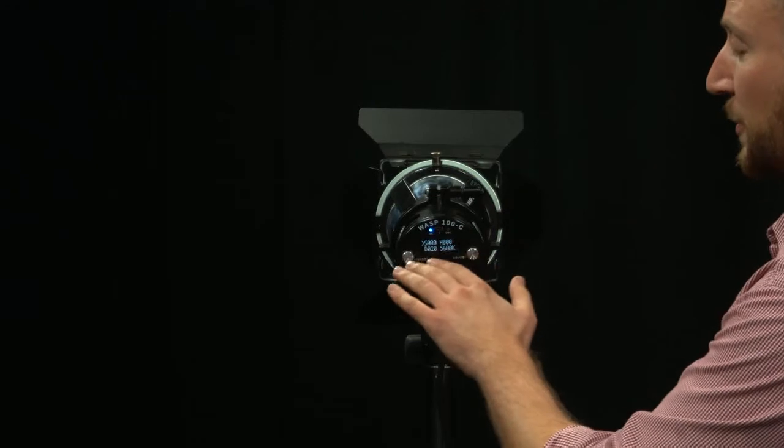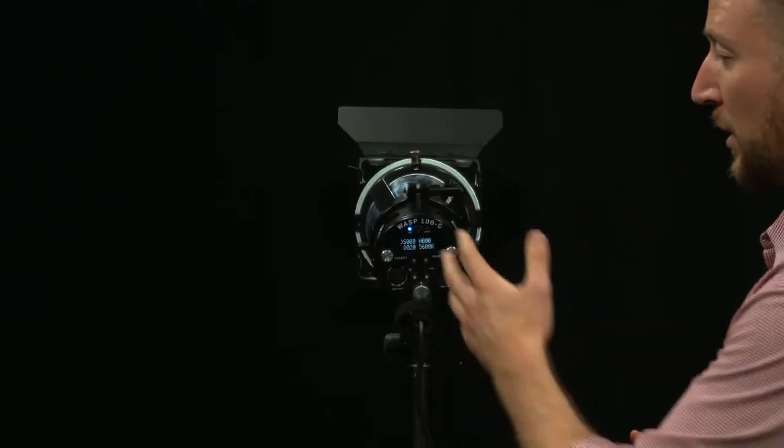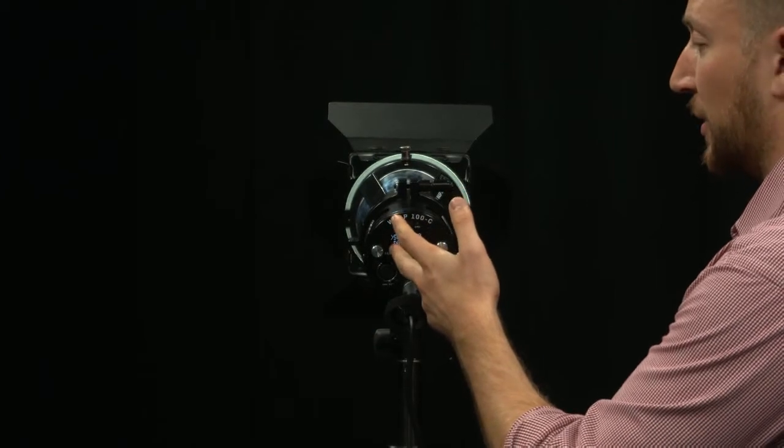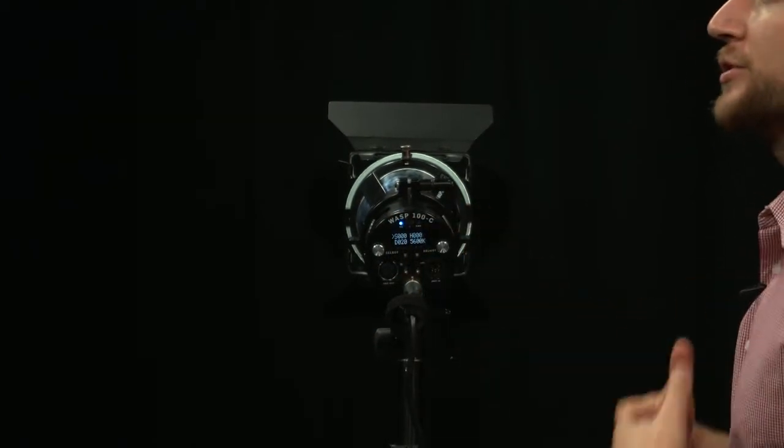We have four different options for how you can control the light: saturation, hue, color temperature, and dimming, or output. We call this our perfect shot controls. Through our perfect shot controls, you're able to create the perfect lighting for any situation.